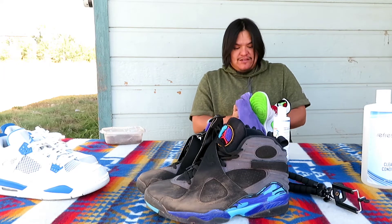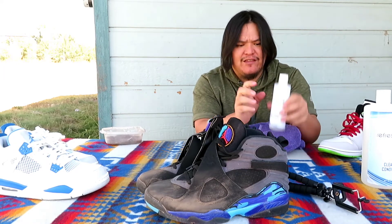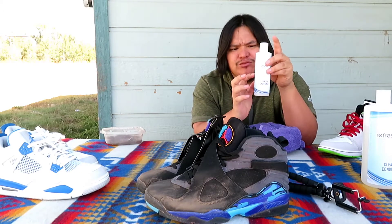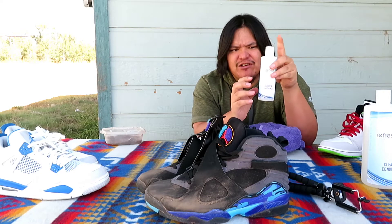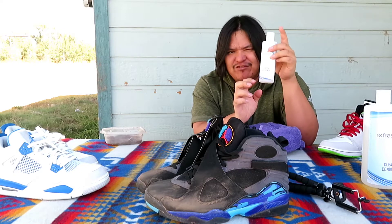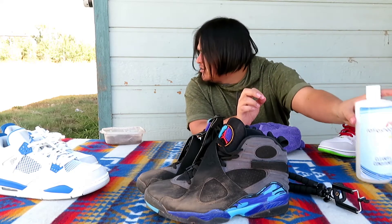I found this stuff like five years ago. They've got a pack — if you buy the pack, you get two of these, a waterproofer, a brush, and a whitener. And these bottles — I think one bottle lasts you like 400 pairs of shoes. I literally just ran out like a month ago.